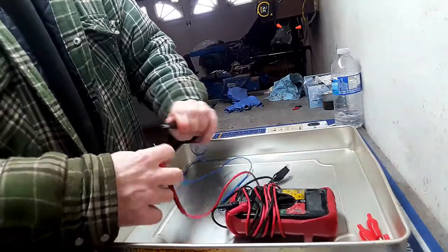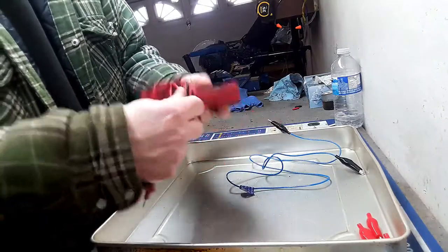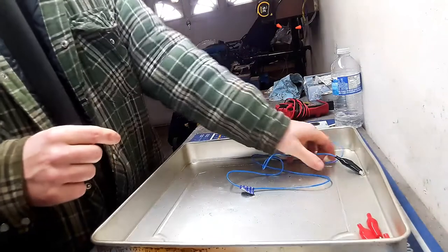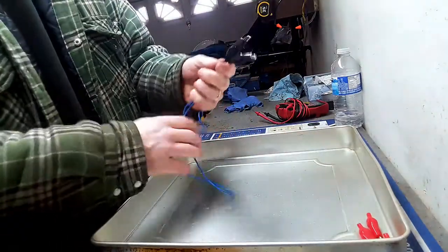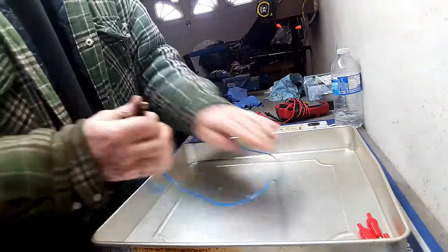There you have it guys — just a simple little project, making a couple of these alligator clips. They do come in handy around the shop. Thanks for watching, and if you like the video you can subscribe and hit the like button — that will help me out. Until next time guys, take care.